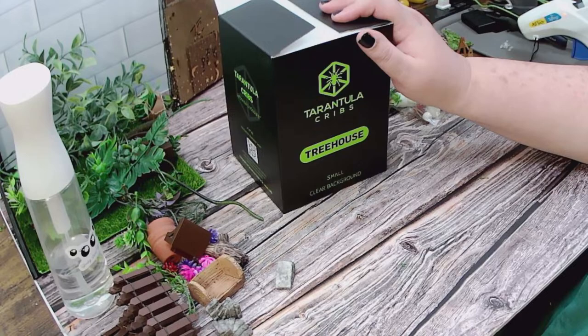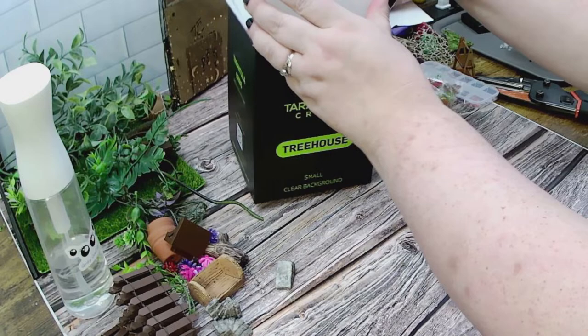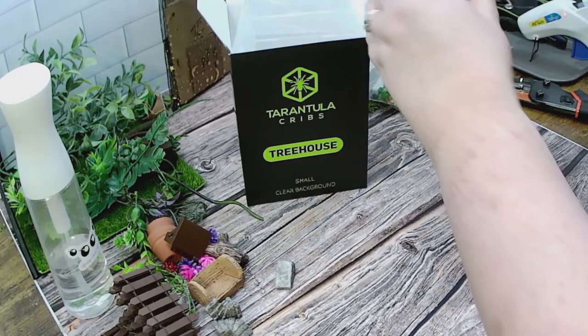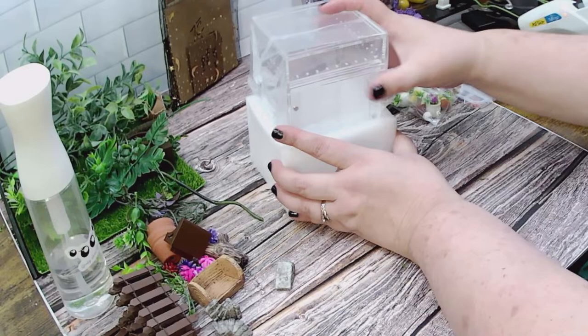The majority of you guys voted to do the Treehouse, which is one of my favorites. For those that voted for the bottom opening enclosure, we may actually be able to do that for the live tomorrow. I do have another idea for another enclosure and I wanted to feature some other pieces, including a hide that I did not personally make — I want to spotlight another Etsy seller that I support. So look out for that tomorrow.